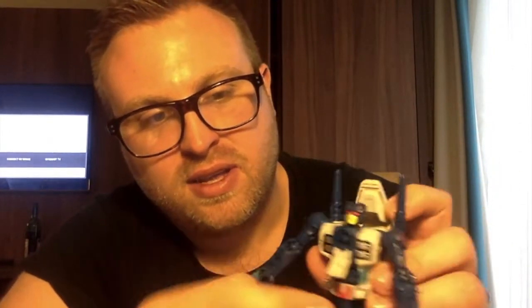You can take your Prime Armour and stick it on the front of his chest if you want that look — you do that by flipping down the chest panel. You can also stick it in his hand as a kind of fist gun. I've seen some people take out the plug and use that as a gun but I think that looks a little bit silly to be honest.